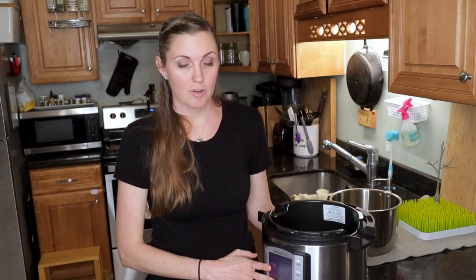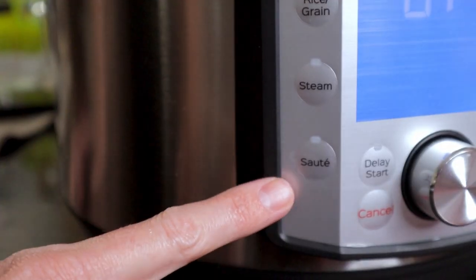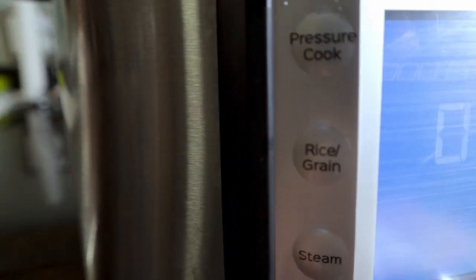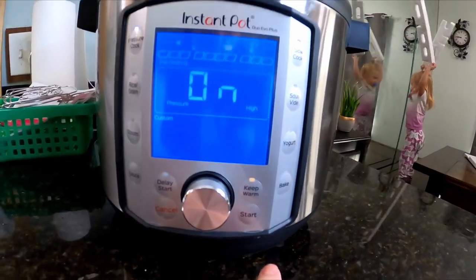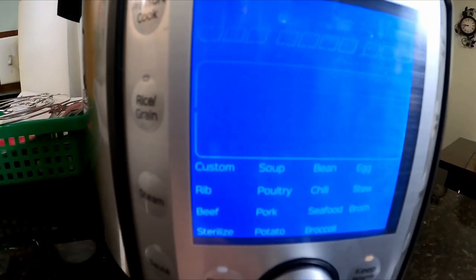On the base of the Instant Pot Duo Evo Plus there are a few buttons: pressure cook, rice/grain, steam, sauté, slow cook, sous vide, yogurt, and bake. The one you will most use is pressure cook — it's basically like the time cook button on your microwave so you can set anything to manual. Around the center knob you have delay start, keep warm, cancel, and start. You can turn the knob to find your setting and customize the time and whether you want high or low pressure. Most recipes call for high pressure, so that's the setting you will most often use.